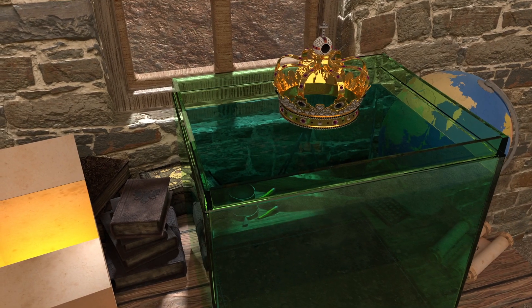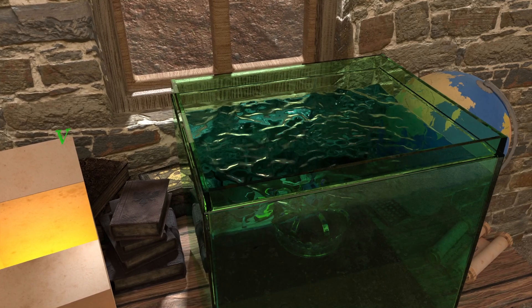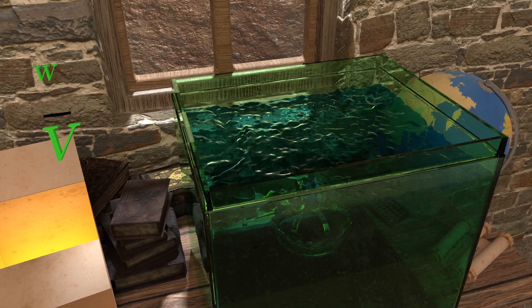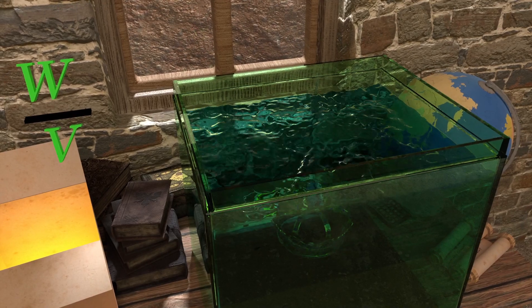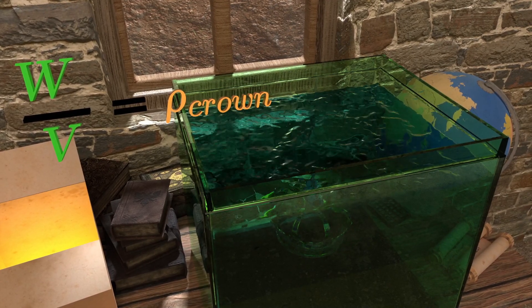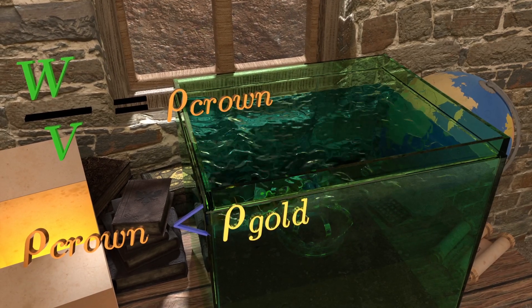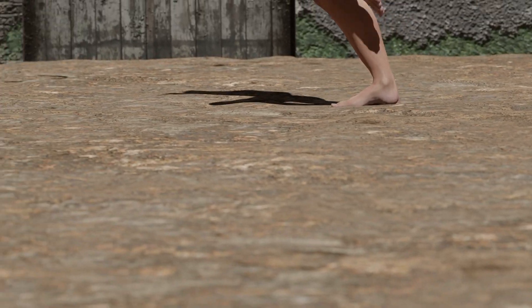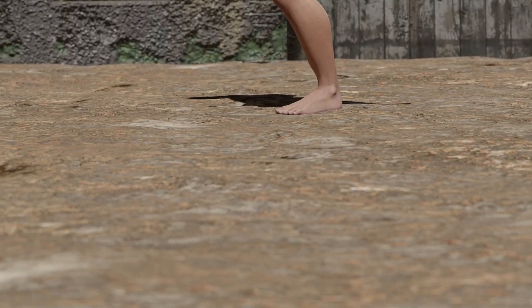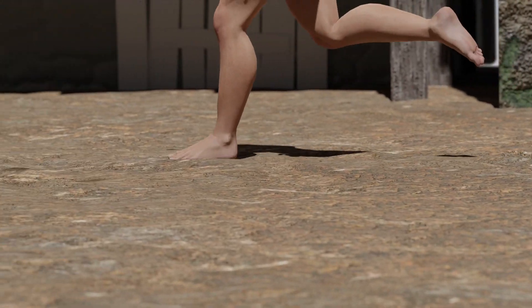He can find the volume of the crown by submerging it in water and measuring the volume of water it displaces. The weight of the crown when divided by this volume gives its density. This density can then be compared with that of pure gold to check the integrity of the crown. He was so excited by this discovery he ran to the streets shouting Eureka, Eureka, not realizing he was naked.